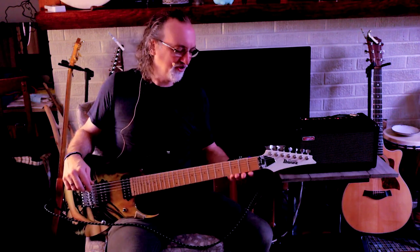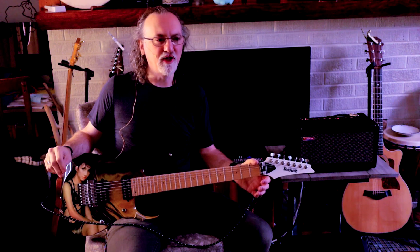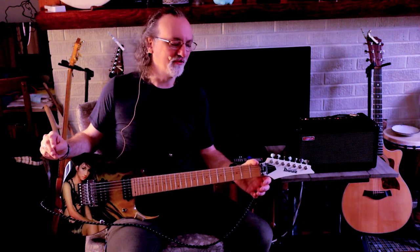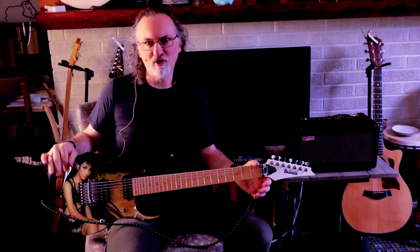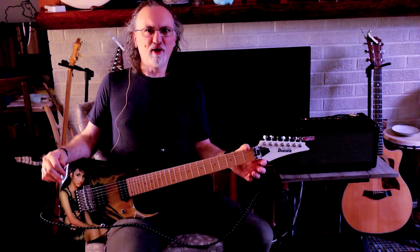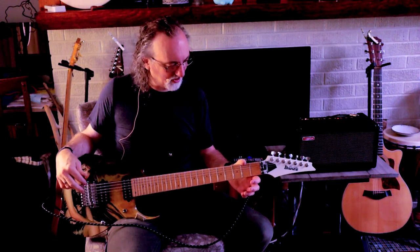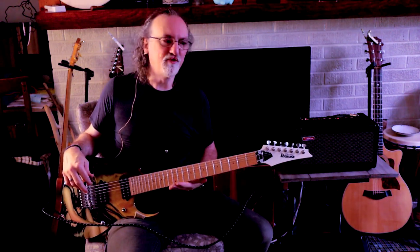I noticed that the underside of the frets were pretty sharp, and I was texting with a local luthier I used to use named Chris Hart of Hart Handcrafted Instruments. He said it shouldn't be that way. The guy at Guitar Center was being a dweeb about it, so I got him to knock some money off the $1,400-ish price. Then I took it to Chris, who fixed up the frets beautifully.